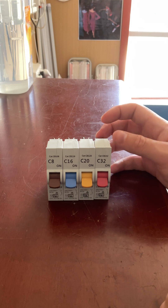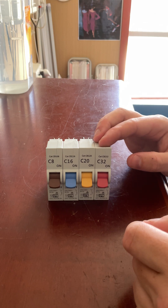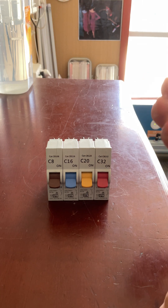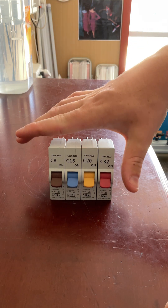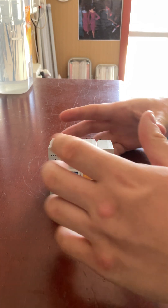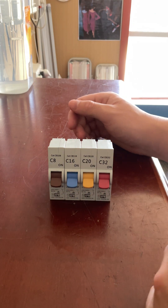Now we have the red one, which is a 32 amp. This would be for an electric stove or an oven. My oven circuit is actually one of the newer hardwired ones — that appliance was installed when plug-in fuses were discontinued, so it was done with a newer system.